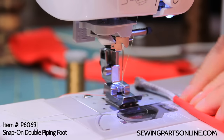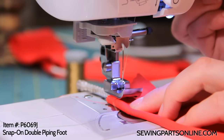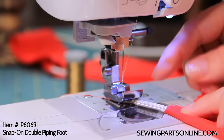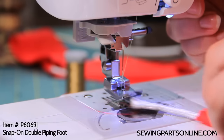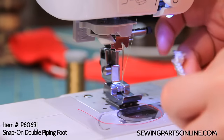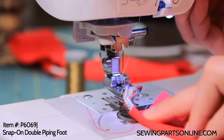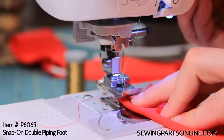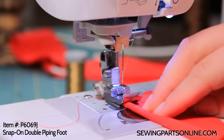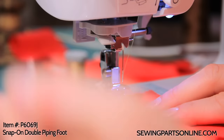With this foot you can also make single piping, so it has quite a range of things you can do. Just line it up — I start with a little cording popping out, not too much, but a little. Get it snug with your fingertips and put it into the foot, right into that left side pathway.